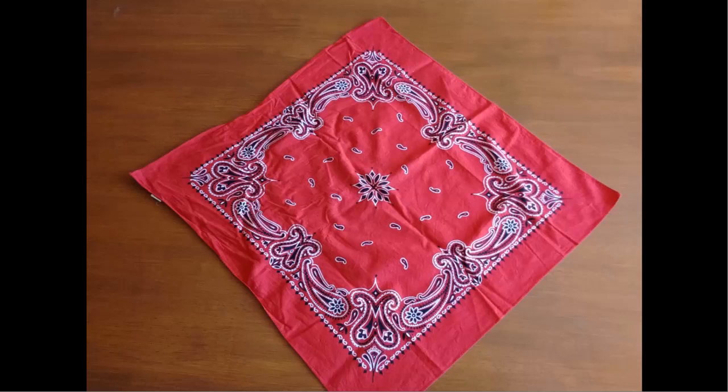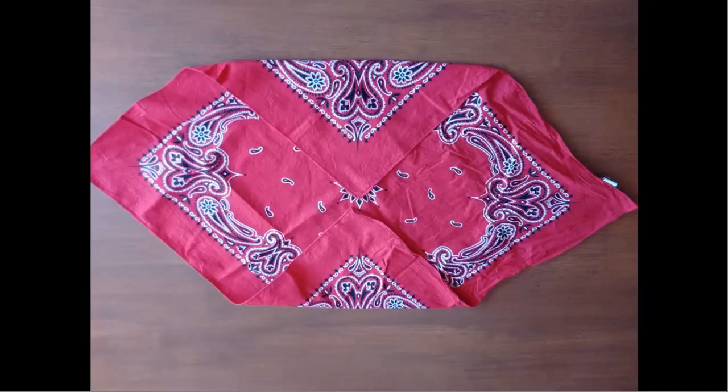So you'll need a bandana. Pause the video until you have this and then continue. Now that you have your bandana, you're going to fold it towards the center so that the corners are touching, just like you see here.